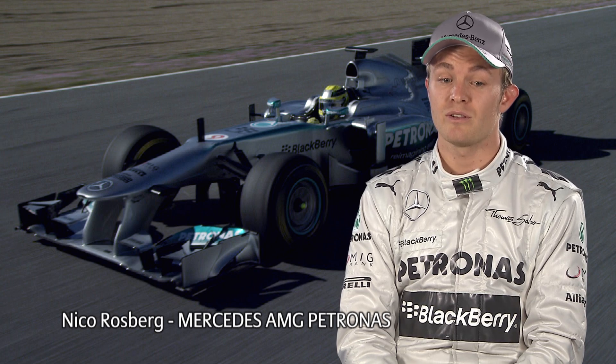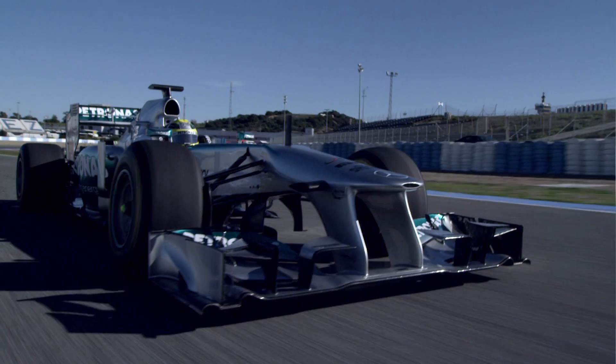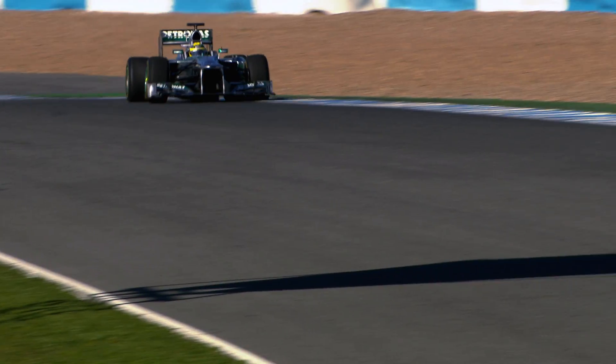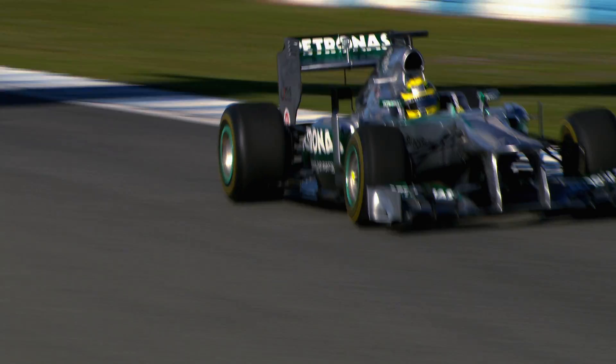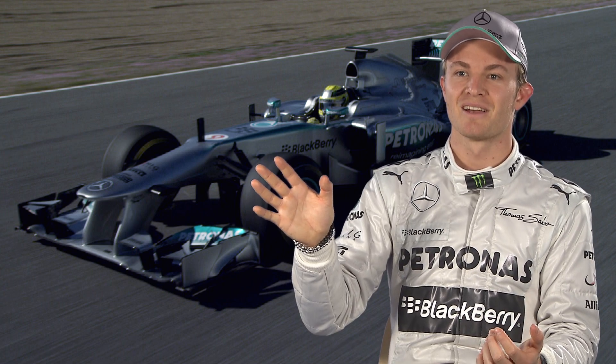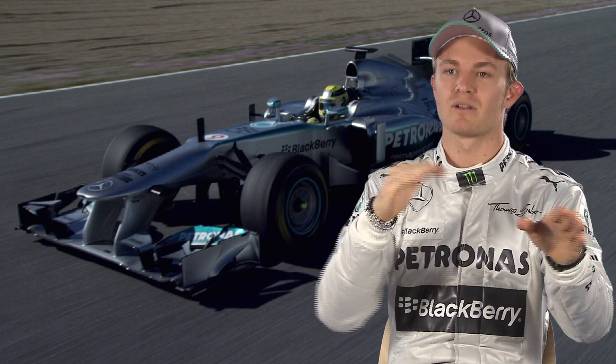KERS is great, of course. I use it mostly out of the very slow corners and when there are long straights — that's where it gives me the biggest gain. It's quite limited because I can only push it for six or seven seconds per lap. If I'm fighting with another guy, I'll hold back the boost until the end, where I have the biggest straight and the best chance to overtake. I'll wait and just boost then to get a big run on the guy in front.